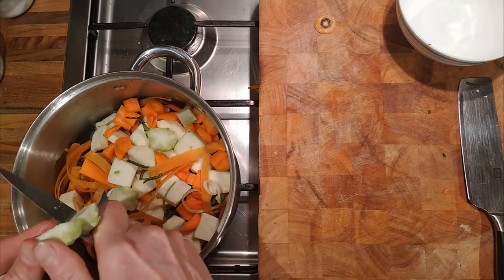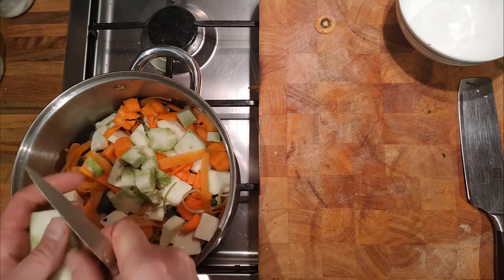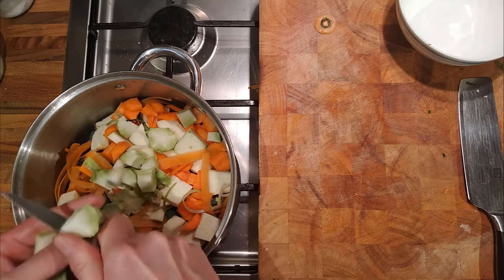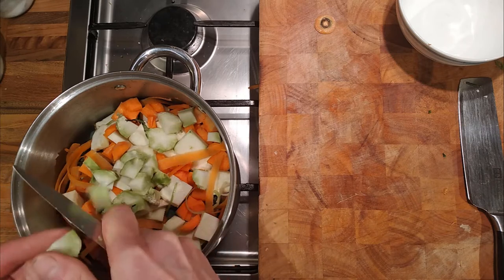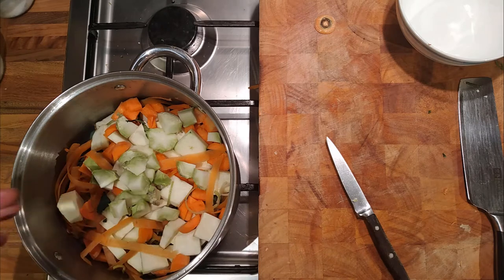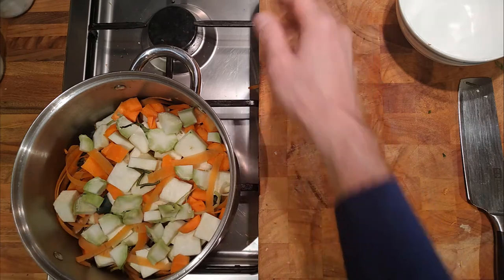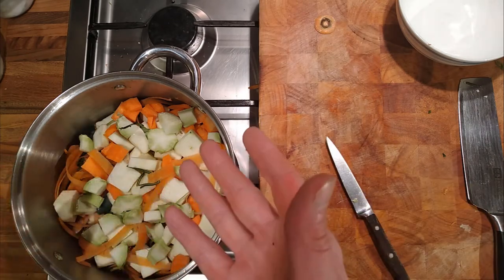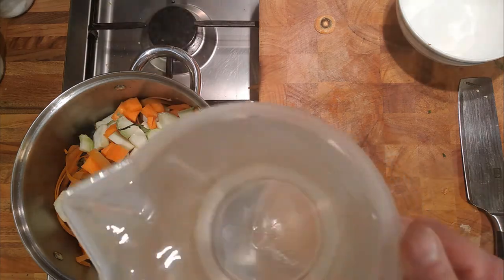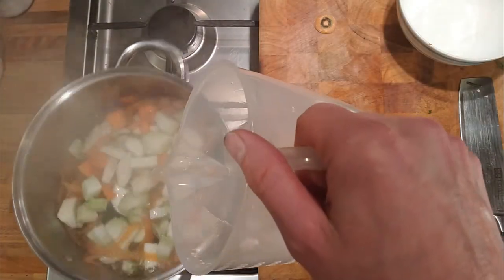I haven't got any onions that need using up - otherwise I might add some that are a little bit past their best. All my onions are good at the moment so there's no need to waste one. This is just trimmings of vegetables. I wouldn't buy carrots especially to make a stock - these are just trimmings that I would normally put on the compost that we're going to turn into something. And the pulp left over after we've made the stock will still go on the compost. We're just extracting the flavour out of it beforehand.